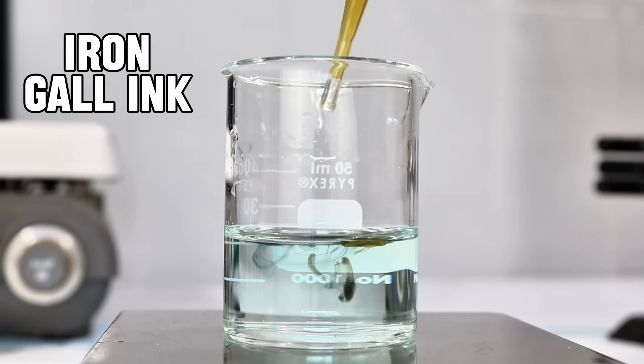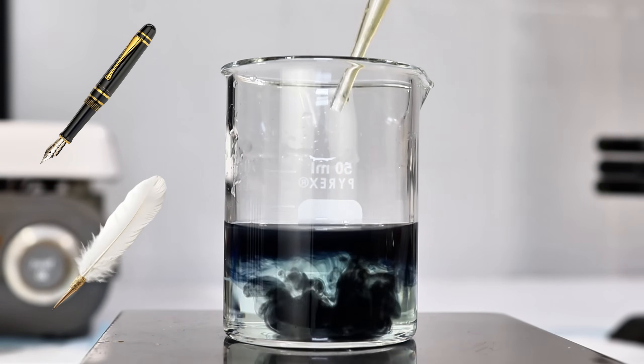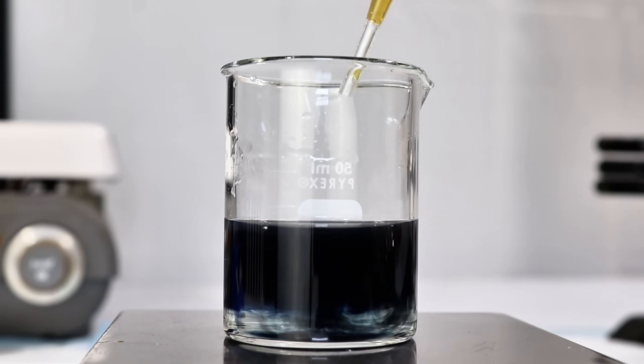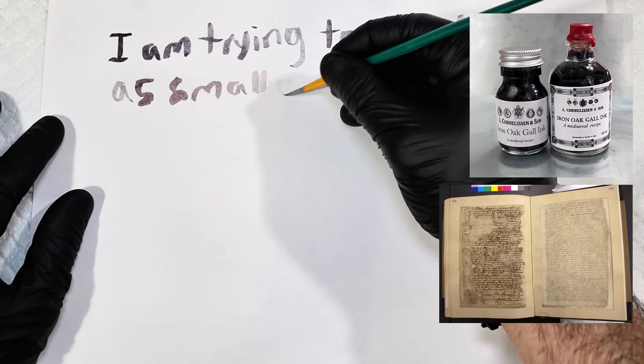Have you ever wondered what people used to write with before modern pens and printers? You might have started thinking about a fountain pen or a quill, but what I find most fascinating is what we used for the ink itself. One of the oldest and most iconic inks is called iron gall ink, and it was used for centuries to write everything from medieval manuscripts to the US Constitution.